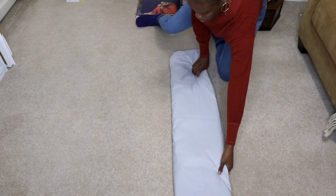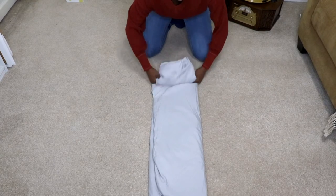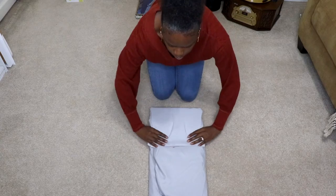Then you want to straighten the side and flip the sheet over. Tuck in any uneven ends, and then you're gonna fold it three more times. Make sure it's flat between each fold.